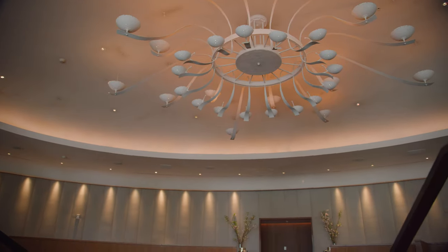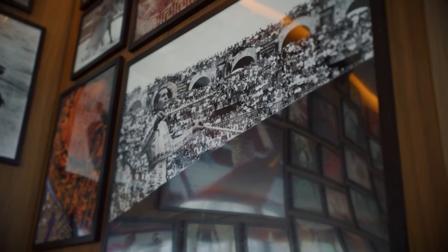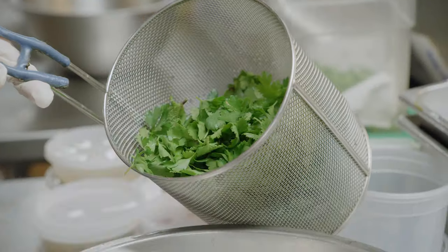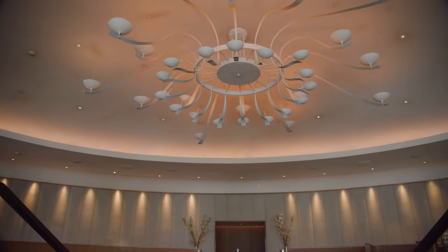Here we're at the Miami Beach Edition Hotel, part of Marriott International. Matador Room is a Latin-flavored restaurant with Spanish and Caribbean flavors, with tropical touches — fresh herbs, citruses, and little spices.